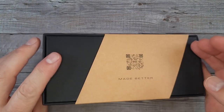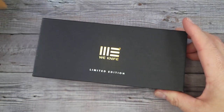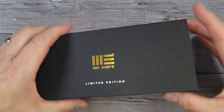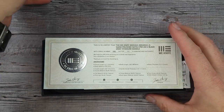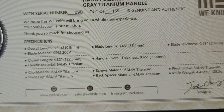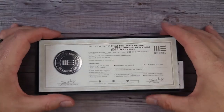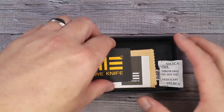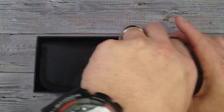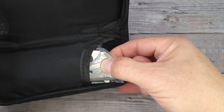Hello, blade bladers — welcome back and welcome newcomers to the channel. We are going Mr. Fancy Pants today, and you will not believe this knife. Wait until you see what is in this box. I am getting it out of the box so you can experience what it's like if you were to get this knife. First of all, it comes with a certificate of authenticity.